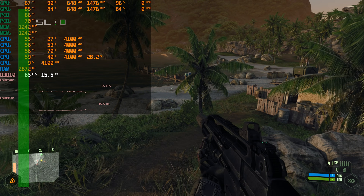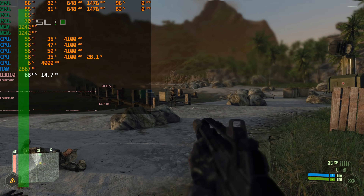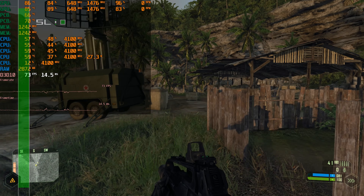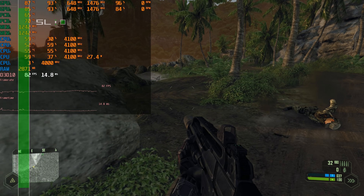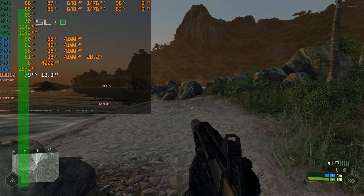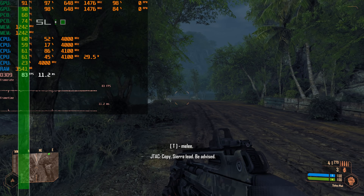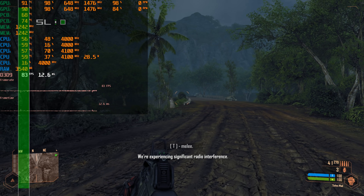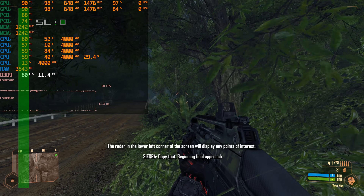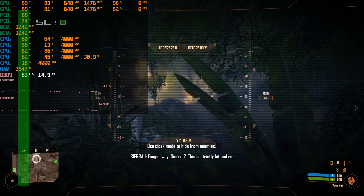But does it run Crysis? And the answer is yes. This is the original Crysis, not the remastered version. We're running at the high details preset and I found high details to work much better than very high. We're pretty much over 60 FPS most of the time, even in the more demanding areas. I also tried Crysis Warhead with the gamer preset at 1080p and this one also runs pretty well. So as long as you don't set the details to very high, yes, this system can run Crysis.